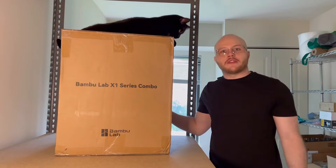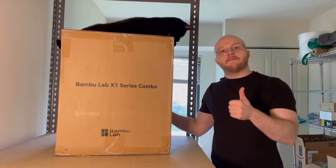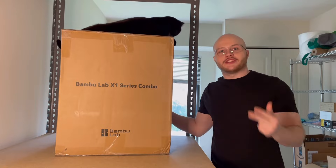This is the Bambu Lab X1 Carbon 3D Printer, and in this video I'm going to be unboxing, setting up, and printing out a Benchy.